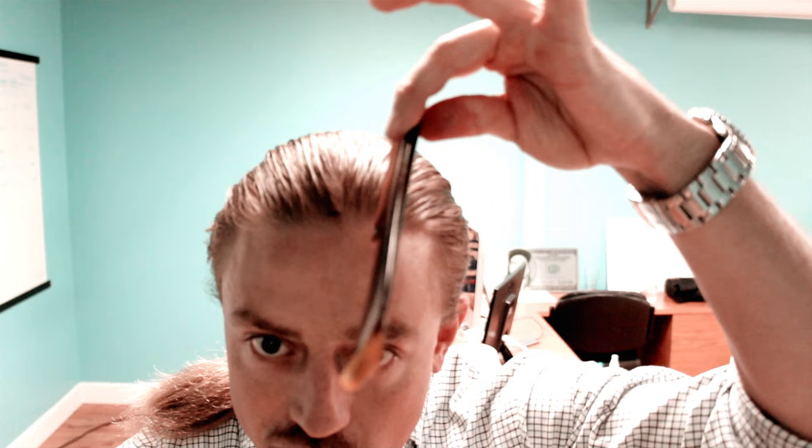Now I'm going to get the part going. I'll take my comb — I know my part naturally falls on my left side, you may prefer a different side — and I'm going to go right down the center. I'll pull the hair straight down on that side and back slightly, then go the other way, and that's where the part comes in. You can see it forming up there. I want to get it nice and straight all the way back to the crown.